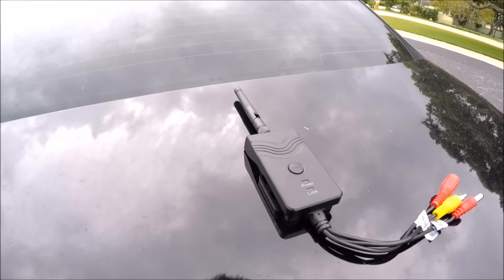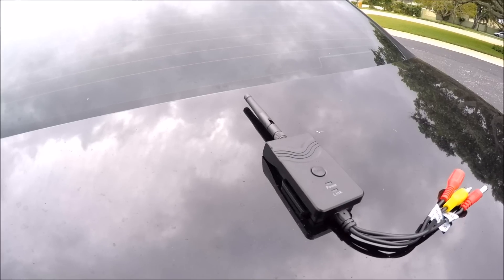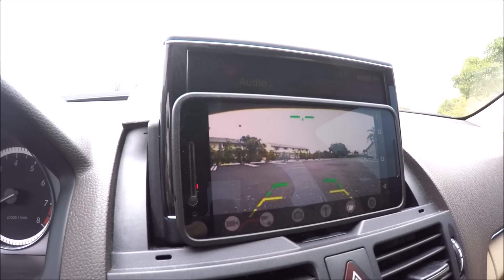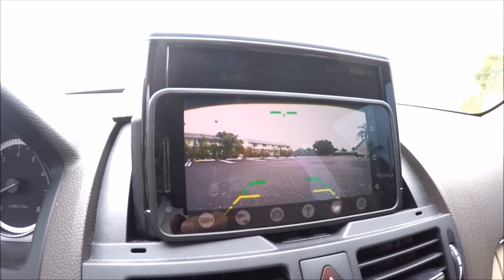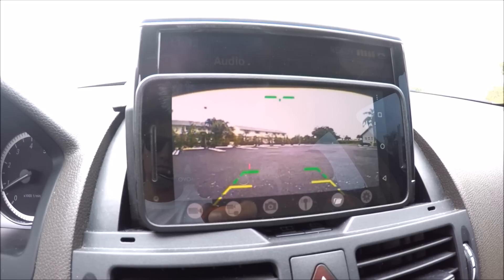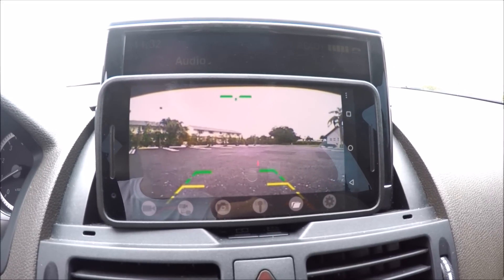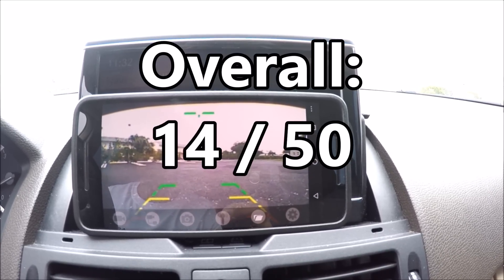Not to mention the video quality is downgraded to 480p. User-friendliness — it's easy to install, but the app is the Achilles heel of this product, so the maximum score I can give is 2 out of 10. Price — for $50 I expected a lot more and didn't get it. There are products at this price point that offer better features and function better: 2 out of 10. That leaves this product an overall score of 14 out of 50.